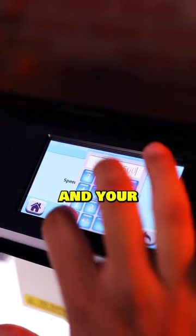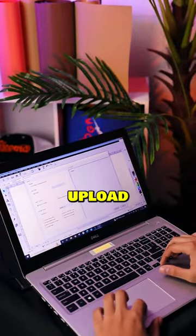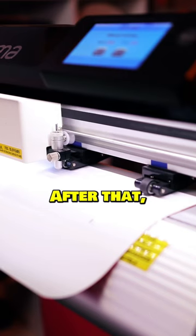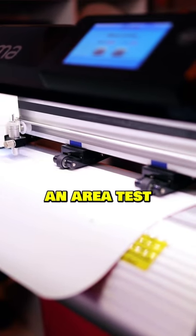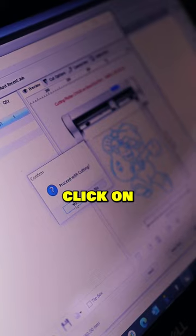First, use your vinyl cutter's digital control panels to select your cutting force and your cutting speed. Next, load your vinyl into your cutter and lock it in place. Then, upload your design into your vinyl cutting software. After that, trace your design and run an area test to ensure that your design falls neatly into your sheet. Finally, click on the tab labeled Cut Now and your vinyl cutter will do the rest.